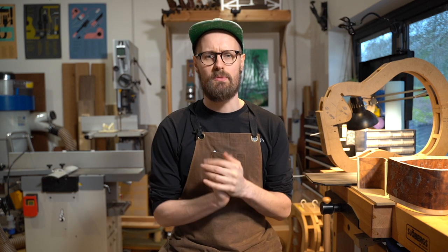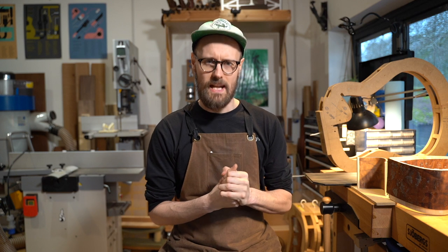Welcome back woodlovers. It's Friday. Where has this week gone? Nobody knows. It keeps happening. It's witchcraft. Anyway,